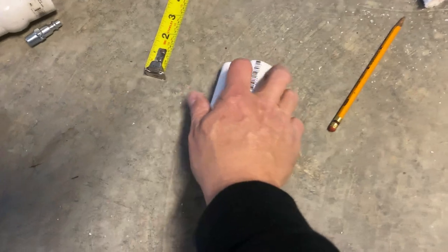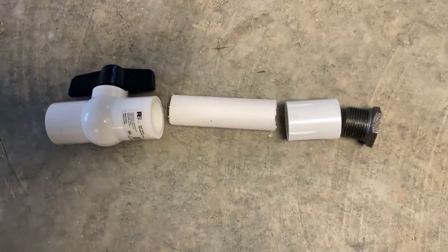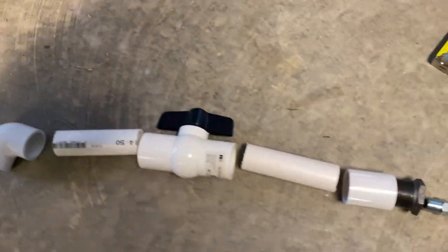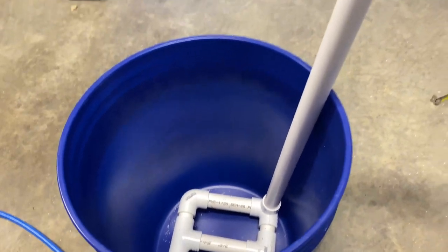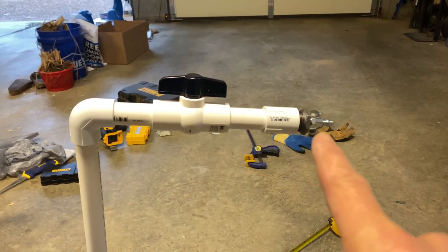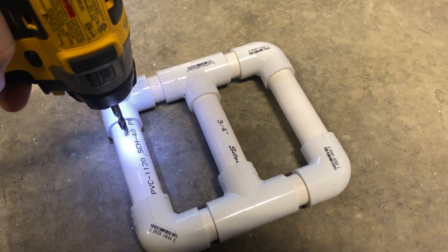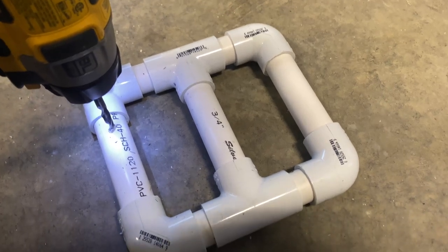I cut two extra pieces. I've got the ball valve here, and I'm going to set that up and get everything connected. I'll have another piece on the other end of the ball valve, and then my stick — probably five or six feet — coming down and going into the bucket. I've got my whole setup here: that's the input for the compressor, and the ball valve there for pressure. Now I'm going to use a quarter-inch drill bit and drill holes all the way across the pipe.